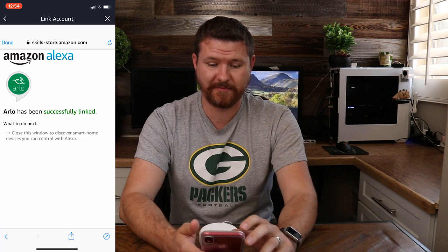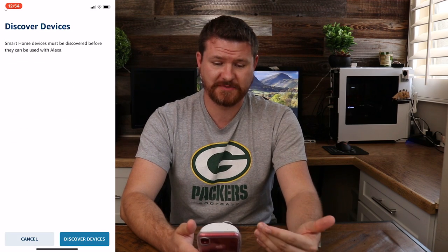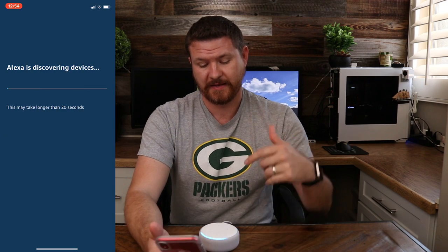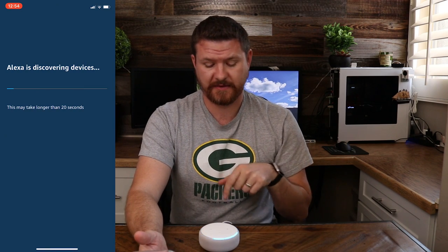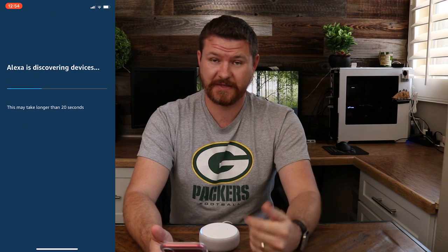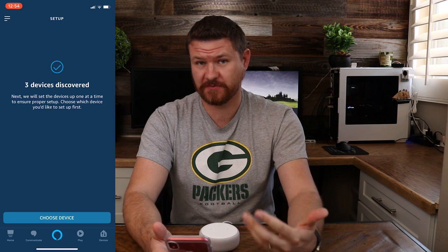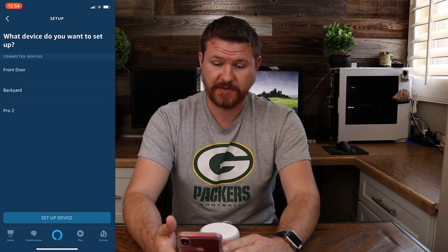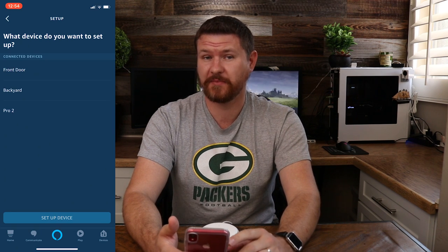Now that we have our accounts linked up, we can go ahead and click on Done. The next window pop-up should say Discovering Devices — we're gonna hit Discovering Devices at the bottom. You can see that the Echo down here is spinning around and it's gonna start discovering any devices that are available on your network. It found three devices, which are my three cameras. We're gonna go ahead and say Choose Devices — here are the cameras.